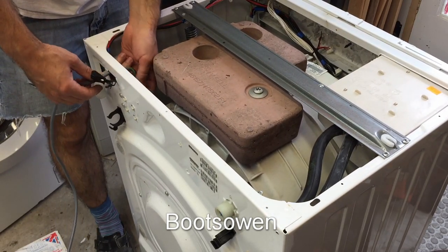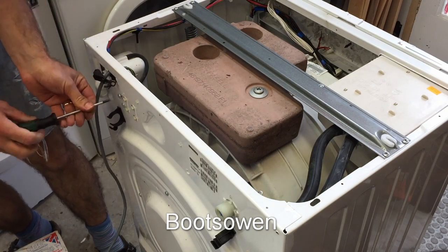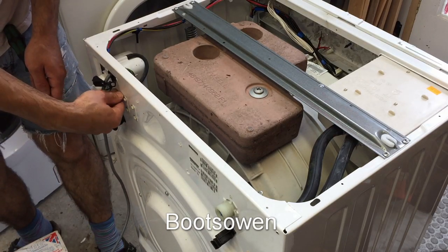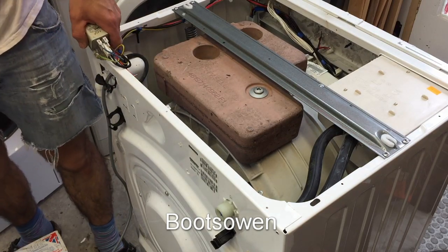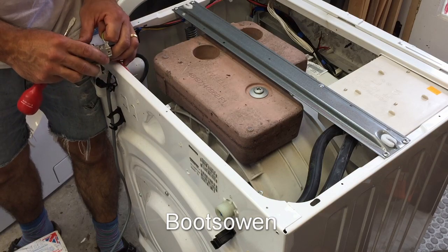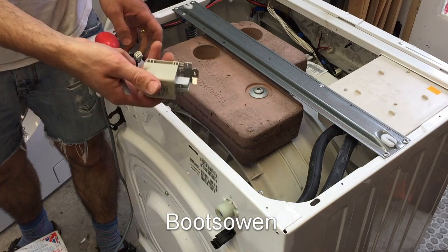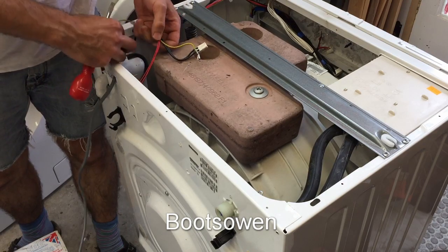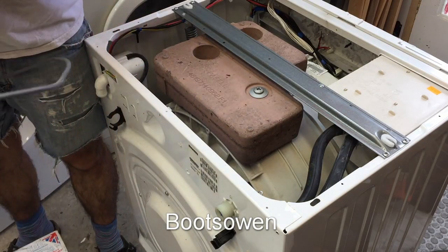These connectors in here look ideal. So let's unscrew this suppressor, just so that I can get a better look at what I'm doing. To get these off, I'm going to push up a little tab — actually I can just pull them off. So that's the cable freed. I'll take this suppressor off and save that for later, just in case I need it on another project or another repair.